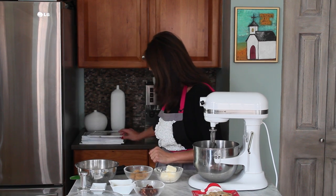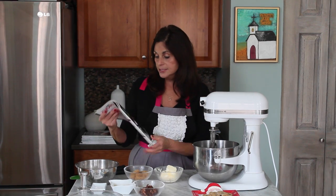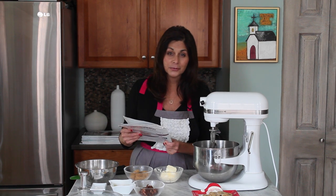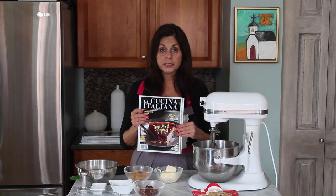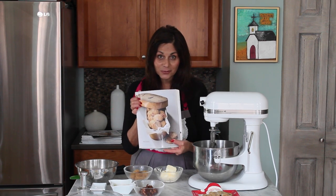Hi, I'm Angela from SpinachTiger.com and today we're going to make a special Italian cookie. I found this cookie in this magazine, La Cucina Italiana. How I found this cookie was a reader emailed me and said, do you have the recipe for a cookie that you pinned? Unfortunately, this magazine shut down in America this year, 2014, and the recipes are no longer available. Fortunately, I was able to go through my magazines and I found the cookie that she was looking for.